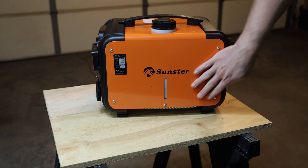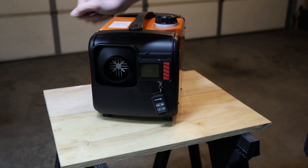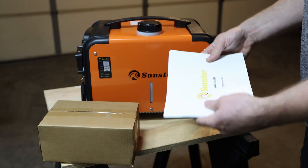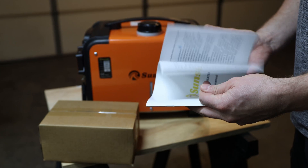Let's take a look from the side, from the front — that's where the hot air should blow out. From the other side, that's the rear where the air gets sucked in. For the Sunster diesel heater this manual is definitely one of the thickest printed manuals I've seen in a long time.